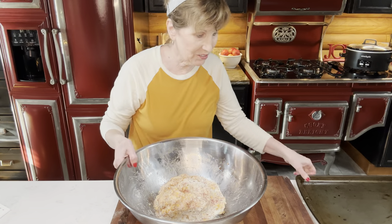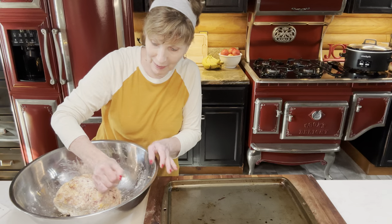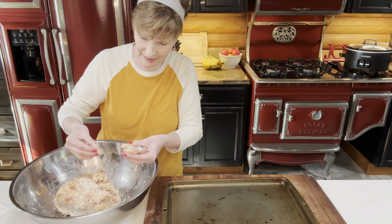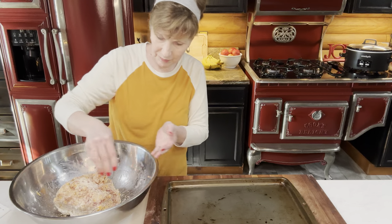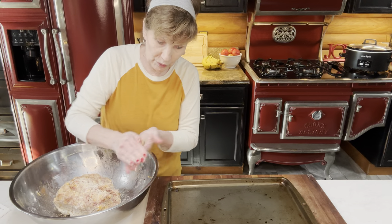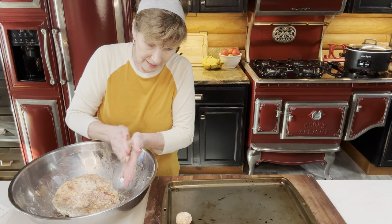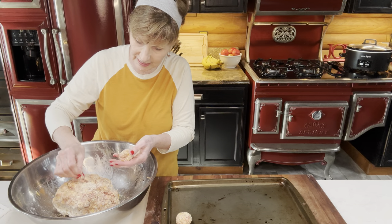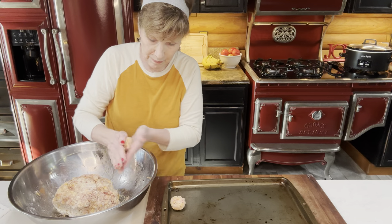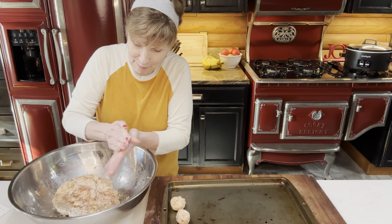This is ready to roll into balls. I like to use just my hands — no gloves, because the gloves get on my last nerve. I'm going to roll these up into the size of a ball I want — not too big and not too small. Some people make them like biscuits. My brother-in-law makes them every Christmas morning and his are big and delicious. I'm wanting these bite-sized because I'm sharing them with everybody. I'll continue doing this and we'll be back when it's time to put them in.